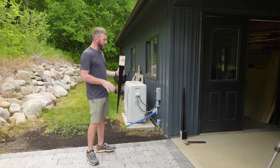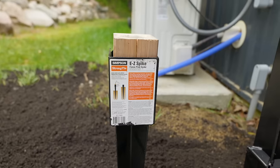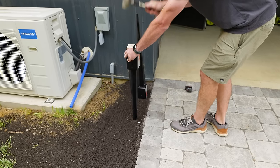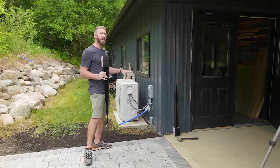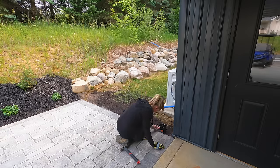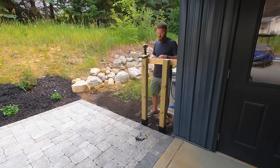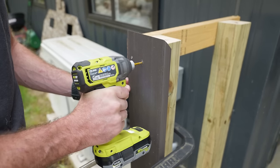Luckily rather than digging holes, we've got some easy spikes from Simpson Strongtie. We're simply going to hammer those into the ground with a sledgehammer and then set our 4x4 post in there. We don't want to disturb this area near the patio now that we've got it all done, so hammering these spikes in the ground is the perfect option. Then we're going to follow up with some composite boards to really bring this whole privacy fence together and seal this area up from those unsightly views.